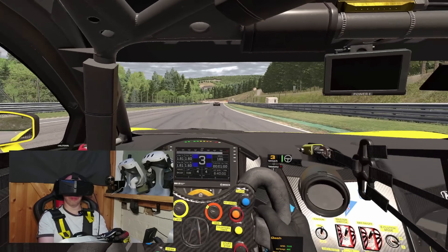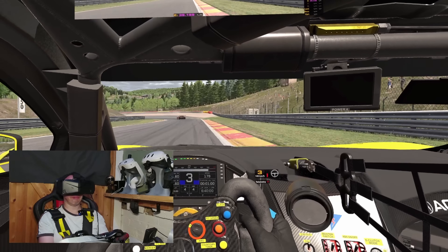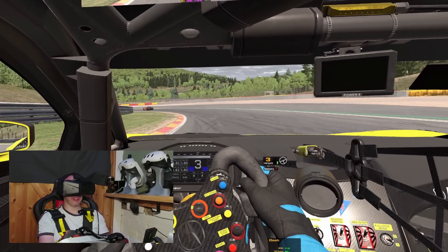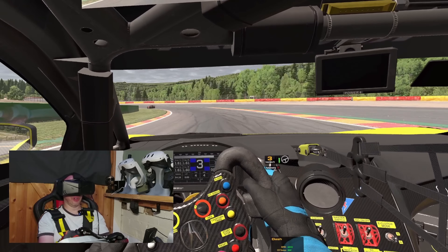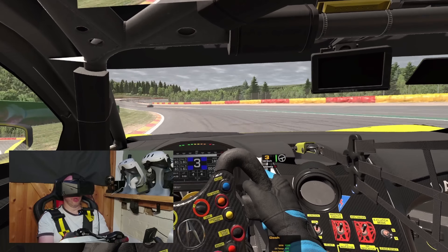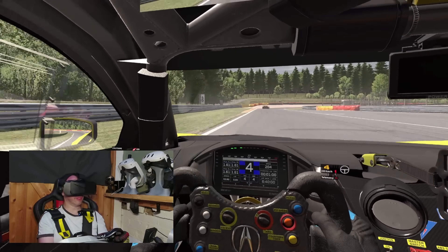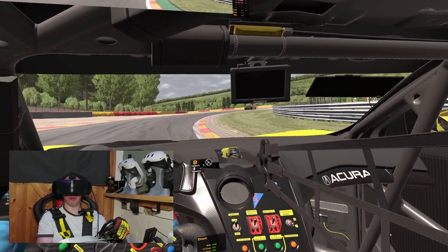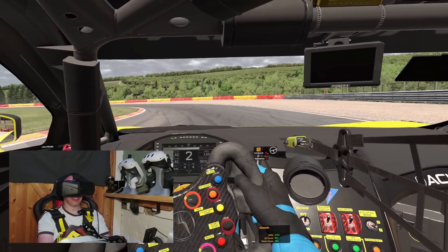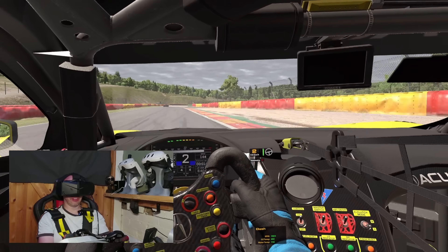Tracking seems stable, and this is with the latest firmware, so we should have the best tracking available on either the Light or the Super. It is very stable — I'm quite happy. If I turn the lights off it's going to stop working, and that's not great, but that is part and parcel of inside-out tracking.